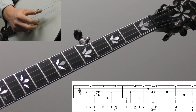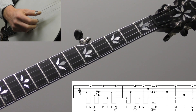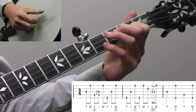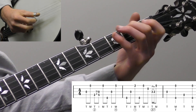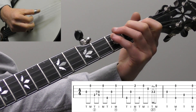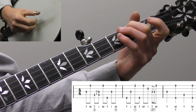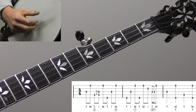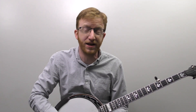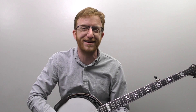Another way, if you want to get more advanced, is to do two tags in a row - a double tag. There's another really common tag on my website called 'bluegrass tag ending lick,' and you can string them together for a double tag or even a triple tag. This is very common in bluegrass - you just keep tacking on little statements at the end of your solo. It's fun, especially in a jam session - you just keep extending your solo while hanging out on G waiting for the band to come back in.